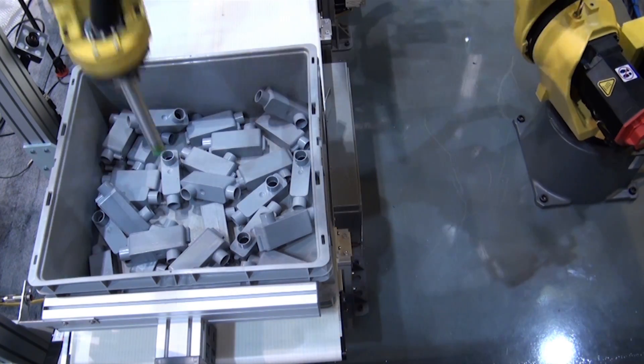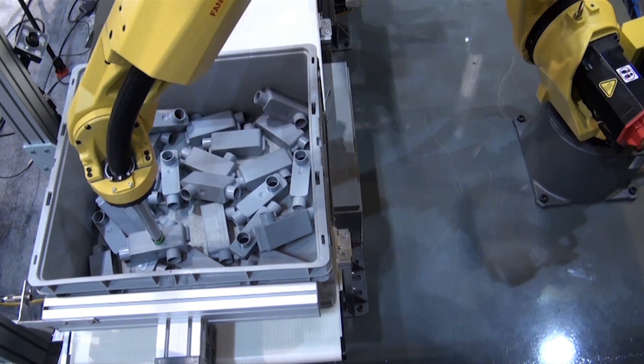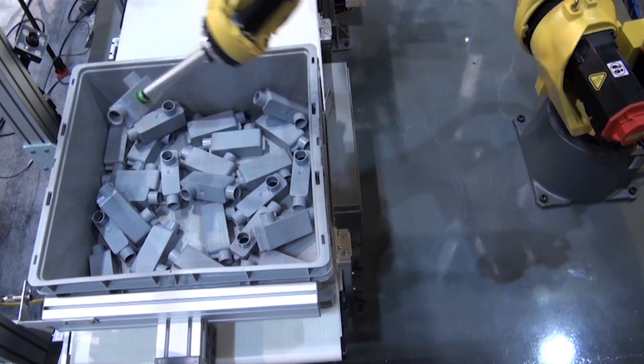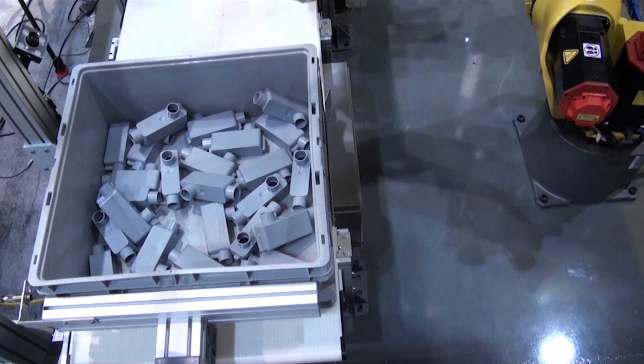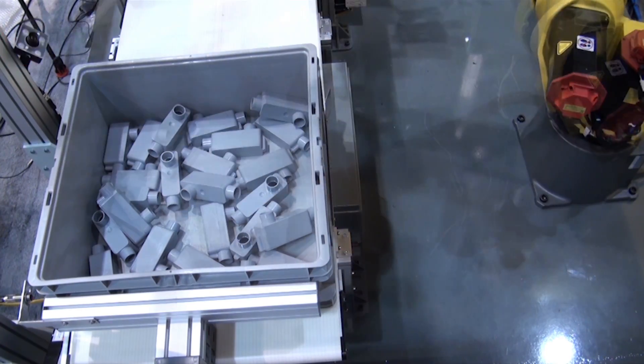IR Vision's interference avoidance feature prevents the robot and tooling from coming in contact with the bin walls. It's an easy to use tool, allowing bin picking setup through the eye pendant in a matter of minutes.